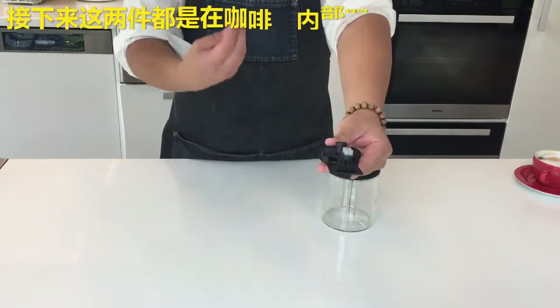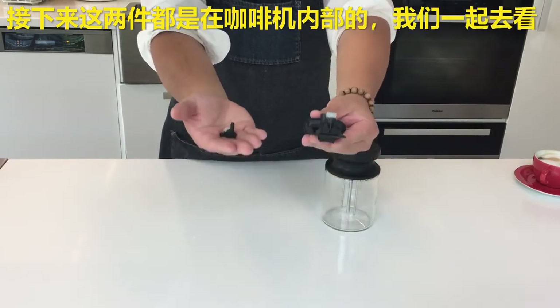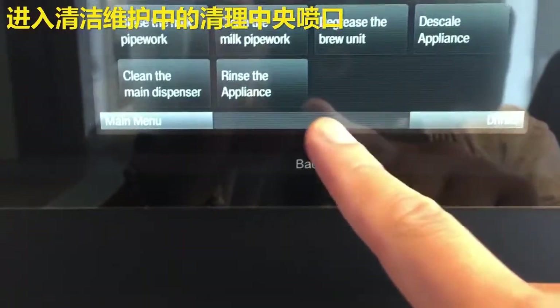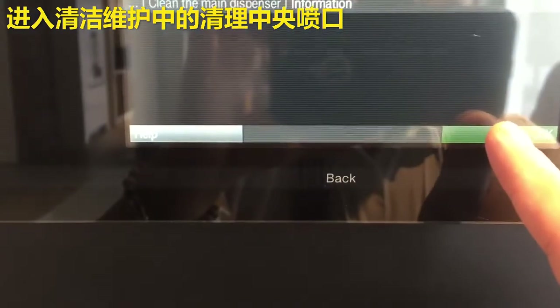Then there would be these two things here, and it is probably easier to look at these when they're actually inside the machine, so let's go to the coffee machine now. To find the center dispensing unit, go to service maintenance and press clean the main dispenser.